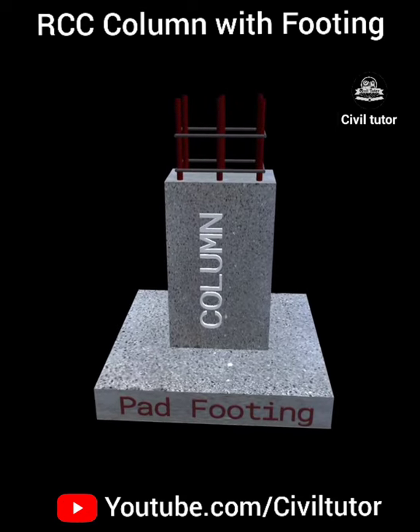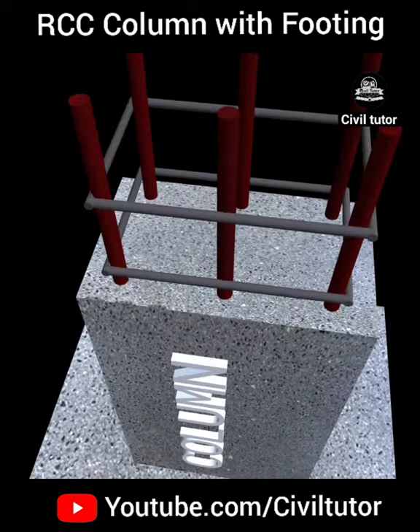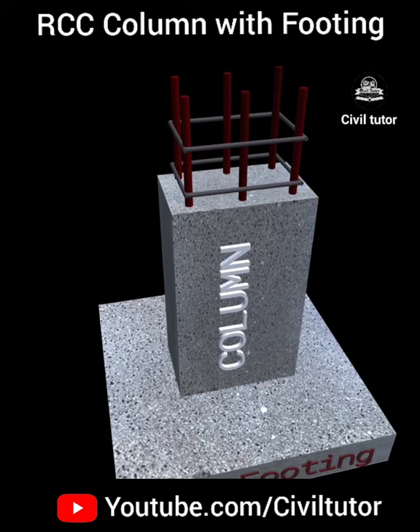I have tried to show you the overview of an RCC column, which is supported by a square shaped pad footing, as you can clearly see in this animation.